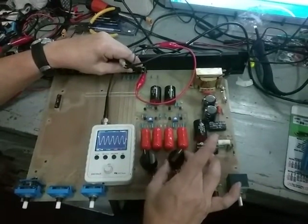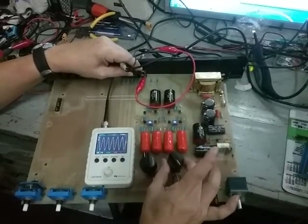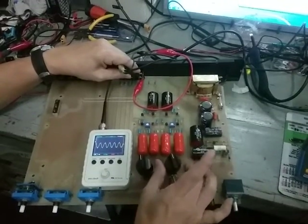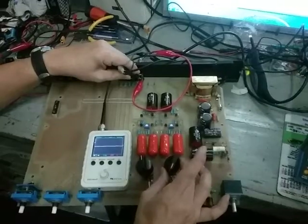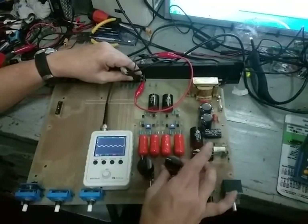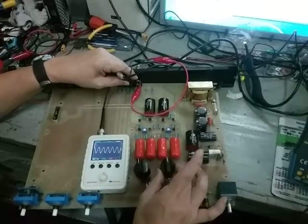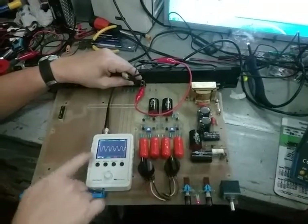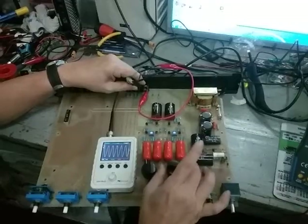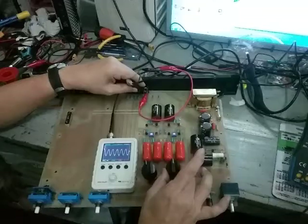I set it to maximum. If you notice, when I put the knob in the center, the signal is not very high — this is the balance control behavior at center position.